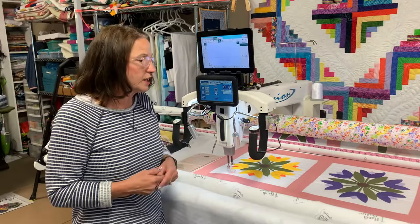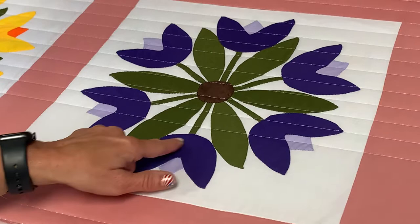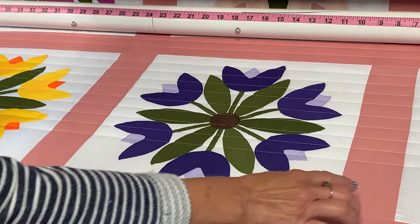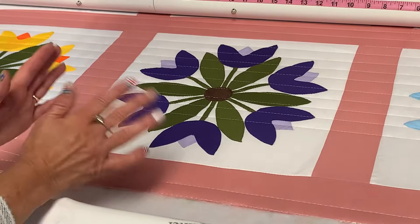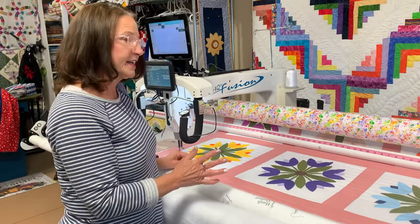On this quilt here, she had needle-turned the applique on each of these blocks — it's absolutely gorgeous. She spent a lot of time needle-turning the applique. I would have done custom quilting if it was my quilt — little circles, or meandering to make the applique pop, with swirls in the sashing area. But when I gave her the two prices, the custom work is more expensive, so she decided on just an overall design. I debated for a long time and finally decided to do straight lines.